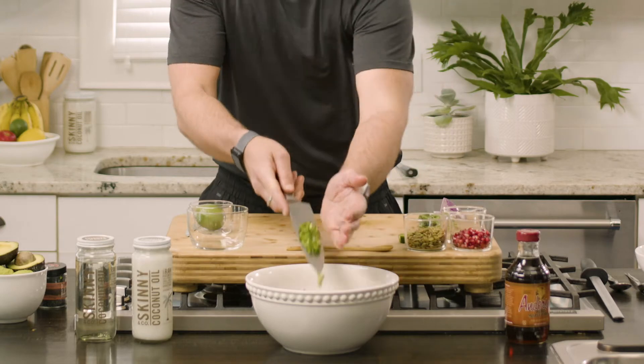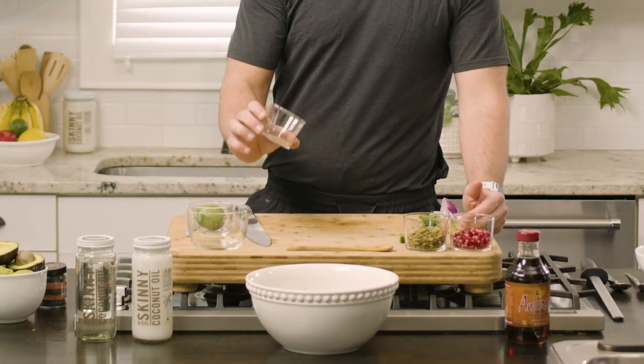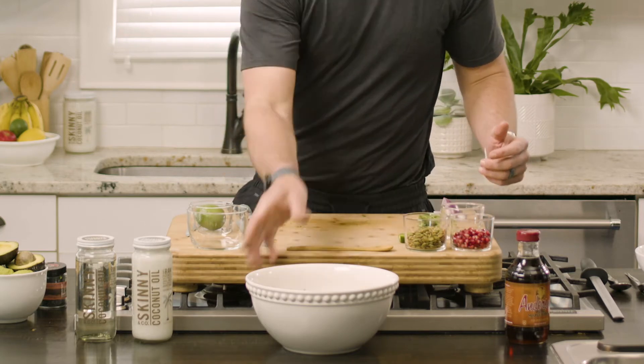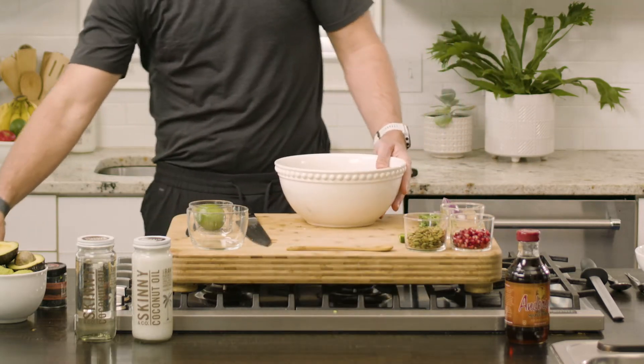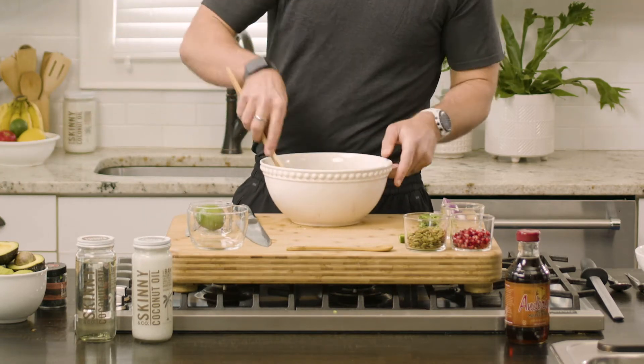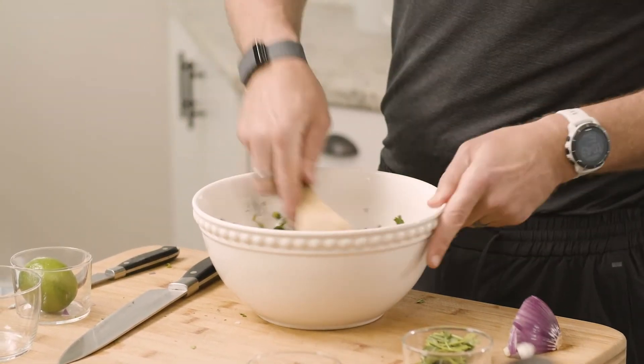Guacamole is one of those things that everyone likes — it's a great fan favorite. You can use it as a snack; I often have this in the fridge. At this point we're also going to add in some cumin for a little bit of added flavor and depth, then give this a mix up.